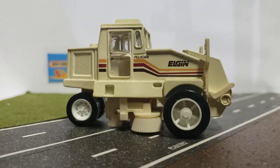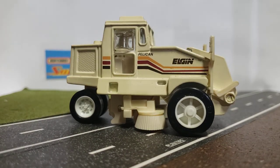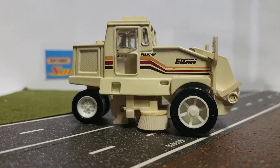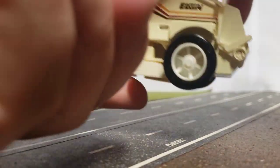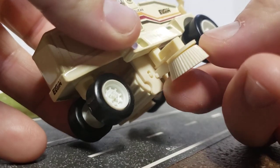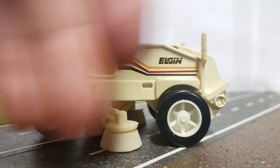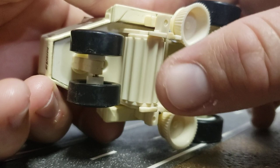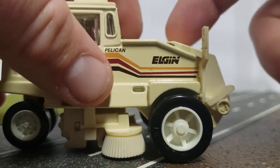What makes this street sweeper unique is its design and the way it works. This is a mechanical sweeper, which means it does not have a vacuum or suction. Your gutter brushes swing out as far as the sides of the machine, and as they rotate, they grab debris from the gutter and push it to the middle where your main broom grabs it and sweeps it up onto a conveyor belt, which then brings it up into the hopper.